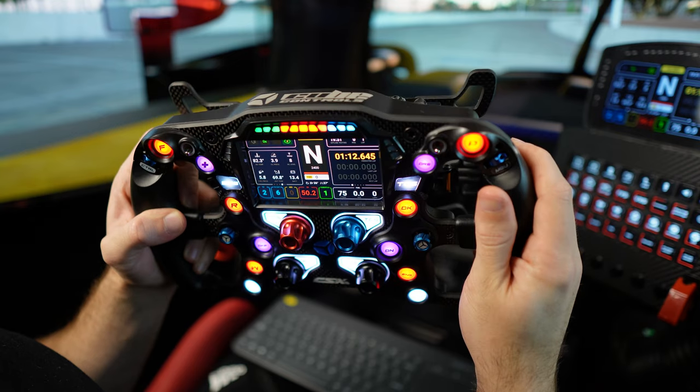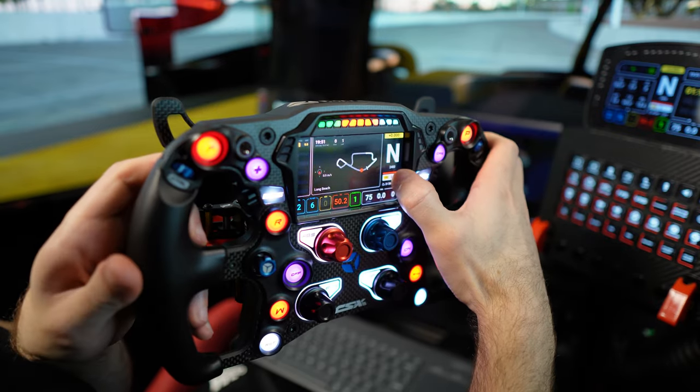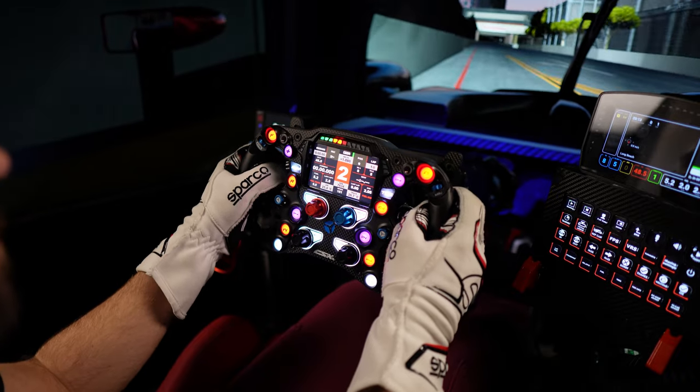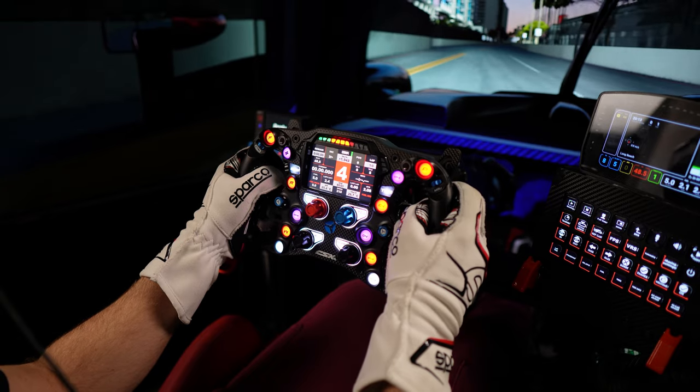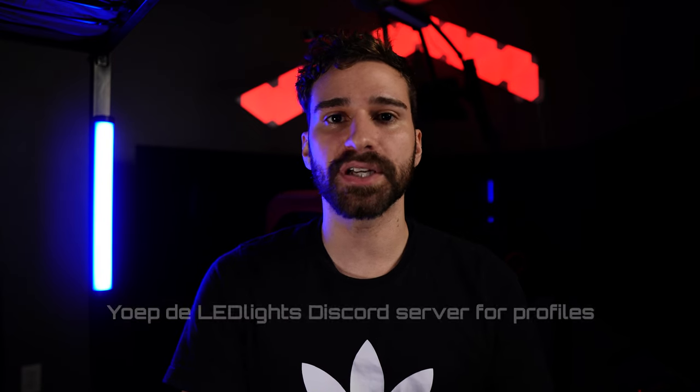The screen is a bit recessed, so depending on the steering wheel angle, the top of the bezel can cut off part of the screen — though at my steering angle this hasn't been an issue. The RGB shift lights come in a 3x11x3 format. There are profiles made by Yoop that fit this format, so you can get matching shift light profiles for every car in iRacing. I do wish Cube Controls supplied LED profiles themselves, because the included SimHub profile is just a generic RPM percentage-based shift light that doesn't always get you the right shifting moments for specific cars. But since it's SimHub compatible, you can always make your own custom LED profiles.